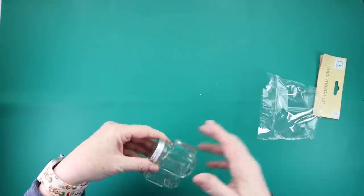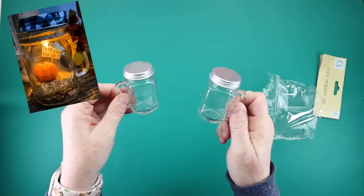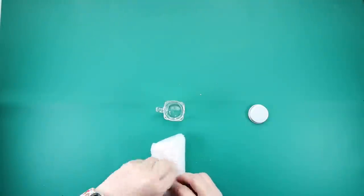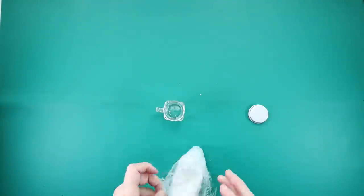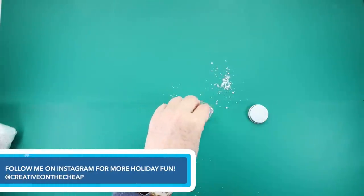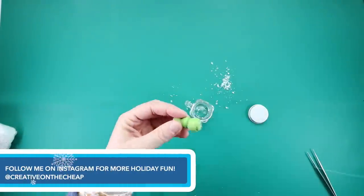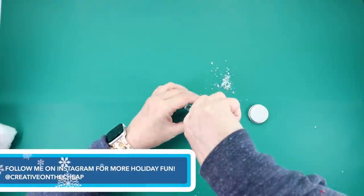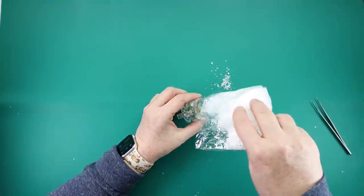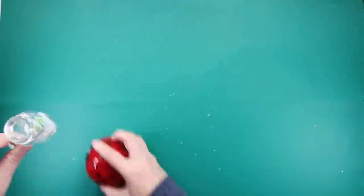This is the Christmas variation of the little pumpkin one that I made that was super popular with you guys. I started off by taking some of the fake snow from Dollar Tree and putting it in there, but then I realized I probably need to secure my tree first. So I took some hot glue, stuck it on the bottom of my tree, used tweezers to get it placed inside the bottom of the mason jar, then sprinkled a little bit of snow inside.